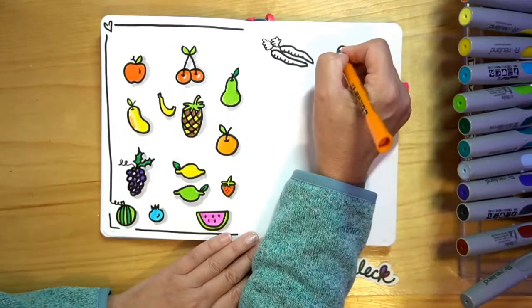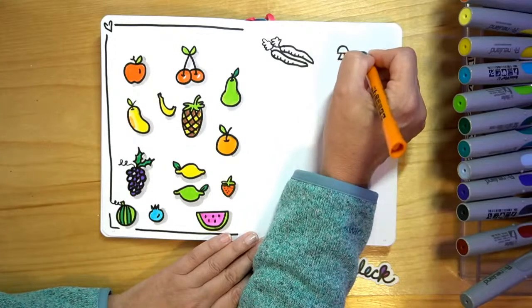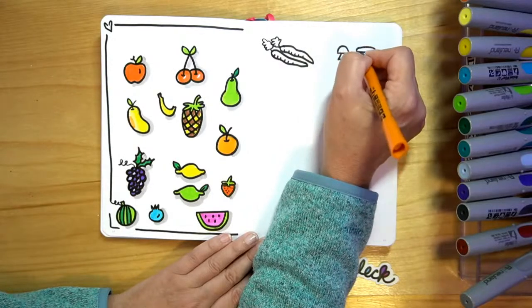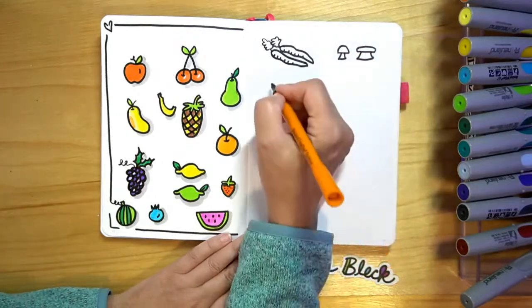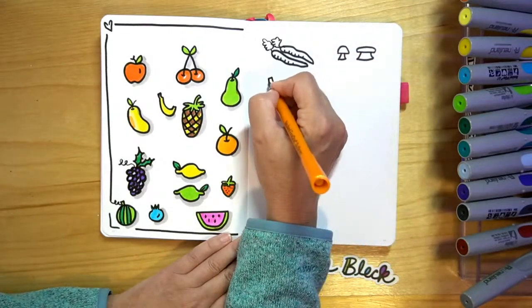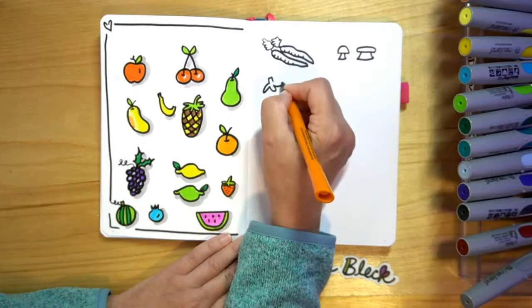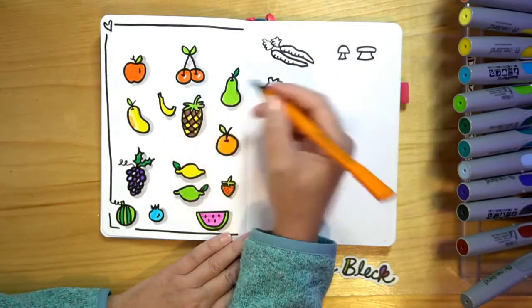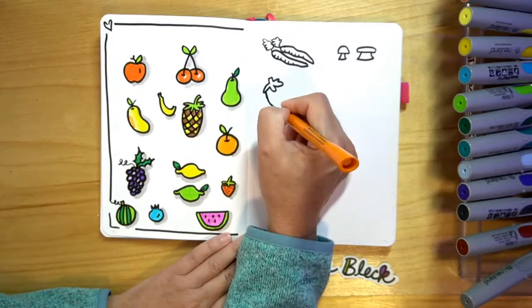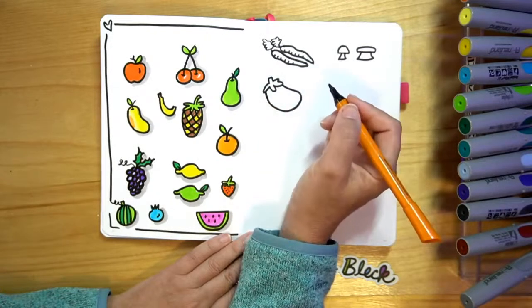We can do some fun little mushrooms, and mushrooms can come in all different sizes as well. We can do an eggplant — eggplant starts with a little rectangle, we're going to bring down the top of the leaves on it. It's kind of like our mango — we're going to do a bean shape and come back. There's our eggplant.